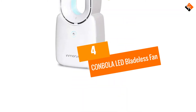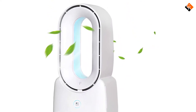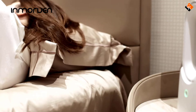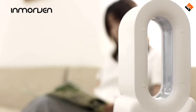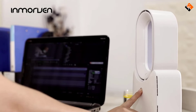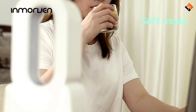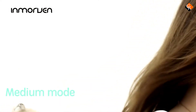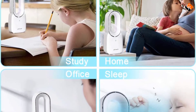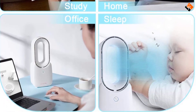Moving on at number 4, we have the Conbola LED bladeless fan. Like the typical fans, bladeless fans are also available in two varieties: tabletop and tower. With all our previous options employing the tower design, as you would expect from a unit designed for use on a desk, this fan is smaller than our previous version so that it does not eat up much space on the table. Although small, the unit channels cool air throughout the entire room to create a comfortable environment even on the hottest afternoons. The unit offers three wind settings: strong, medium, and soft to meet your specific needs.